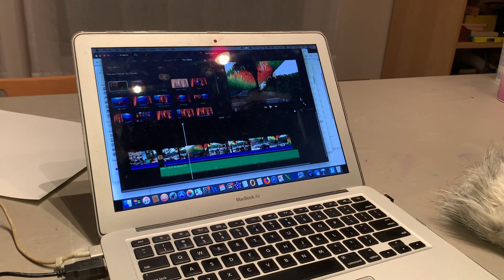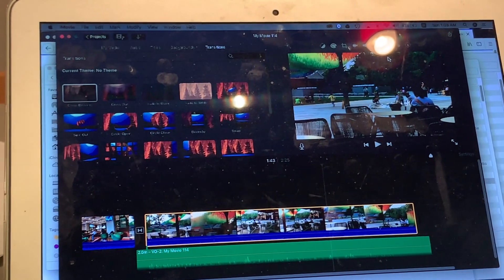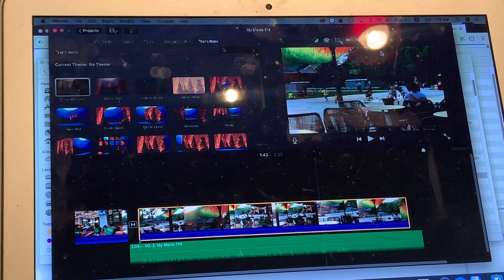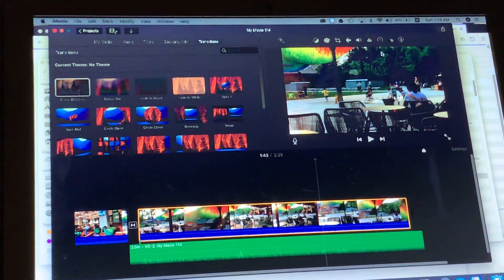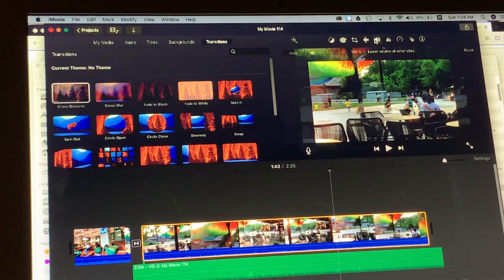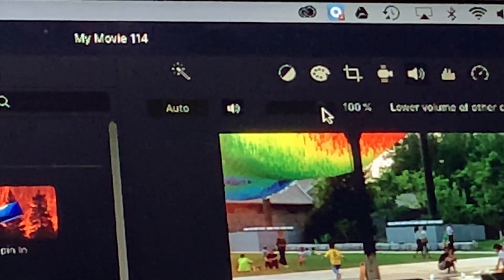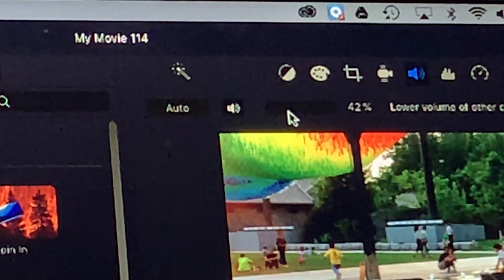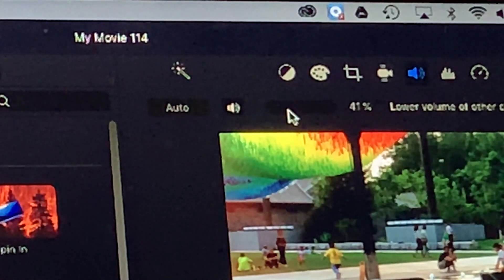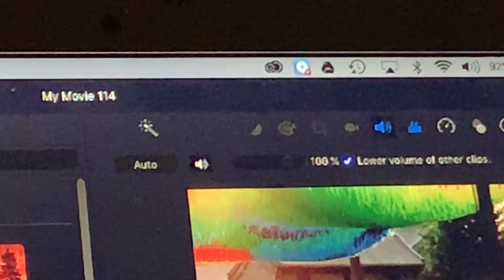You can hear the background noise is very strong in that take. So let's adjust — I'll turn off the background audio to see better. Now you can see the volume of the video is not 100 percent. I'll make it 40 or 30 percent.